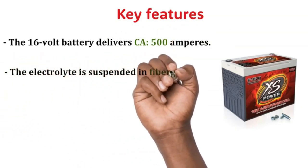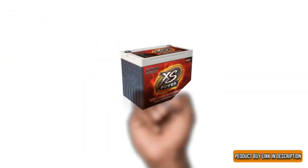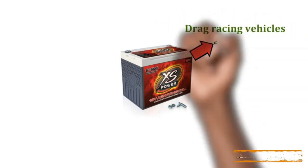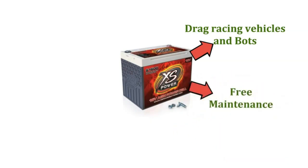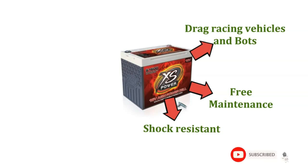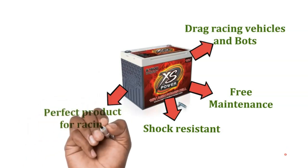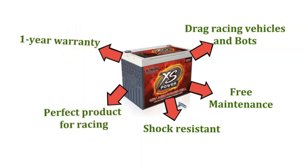The electrolyte is suspended in fiberglass. The battery allows universal mounting. The design is spill-proof and sealed. The XS Power S1600 battery is perfectly designed for all kinds of drag racing vehicles. It is also perfect for usage in boats. The battery is maintenance-free and does not require regular checkups. The ABS reinforced plastic makes the product shock-resistant and resistant to vibrations. The ultra-low internal resistance makes it a perfect product for racing. The product is available with a one-year warranty.